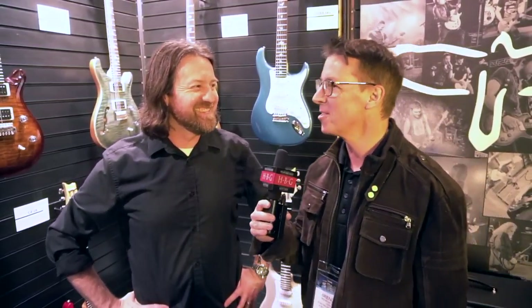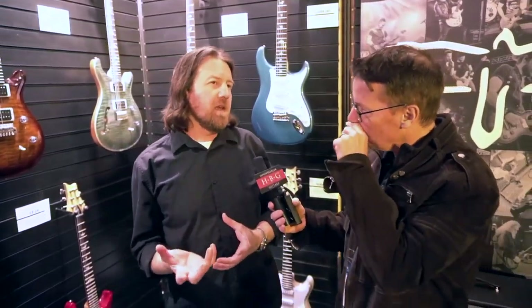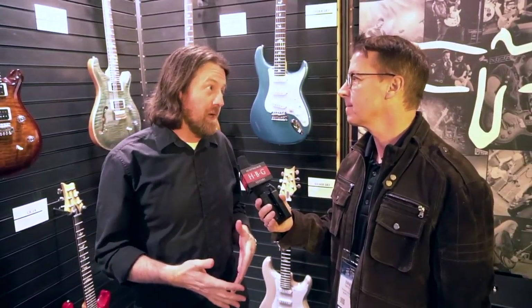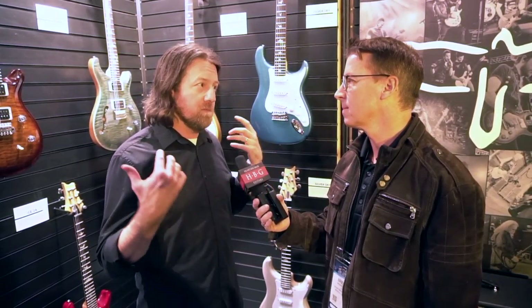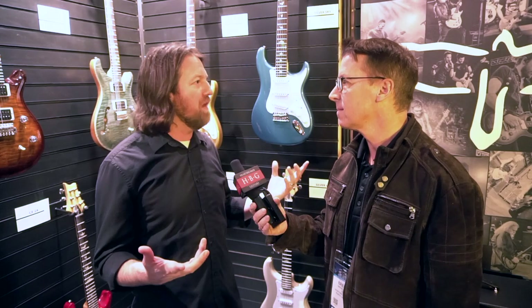Hey guys, what's up? It's Brendan from Heartbreaker Guitars and we are in the Paul Reed Smith booth for NAMM 2019. I'm here with Brian who's gonna walk us through all the new gear from Paul Reed Smith. Brian, how you doing? Doing great, thanks for having us. NAMM is awesome — it's crazy. I don't leave this room much, but I watch it on the internet. You're sheltered in here, but you get to play cool guitars all day. Okay, so why don't you start us off with the John Mayer Silver Sky and tell us what's up with those.